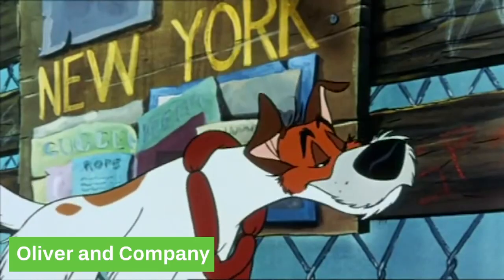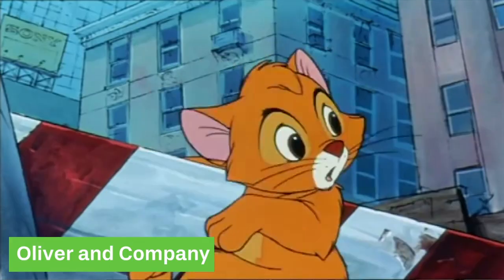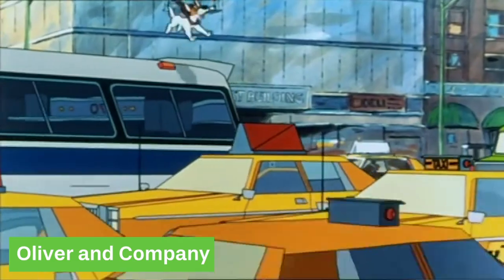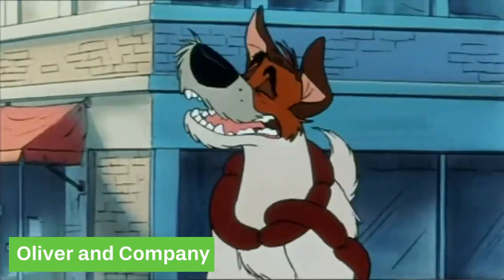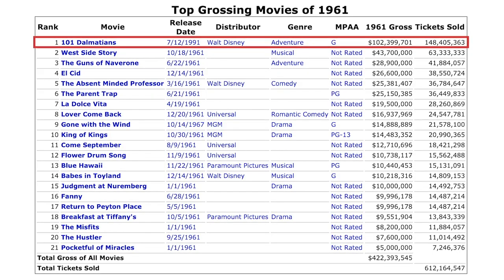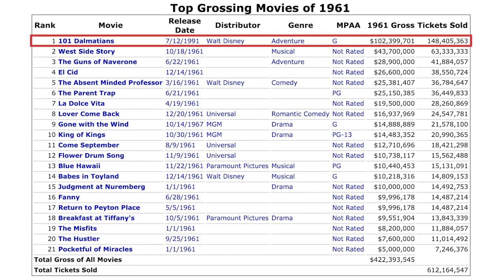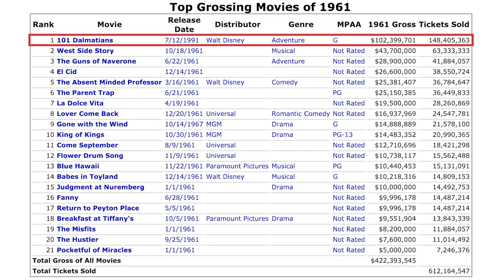Even though films during that era weren't as highly regarded as films before and after it, with Xenography, even if a film didn't do that well they could still break even because the costs were just that much lower. And 101 Dalmatians certainly didn't underperform — it was the highest-grossing film of 1961, which wouldn't have been possible without Xenography.